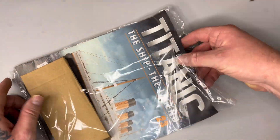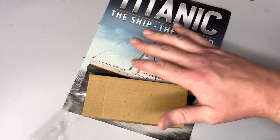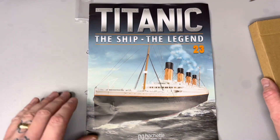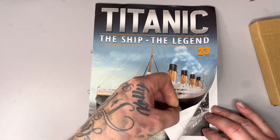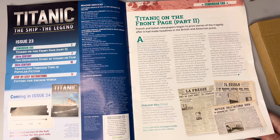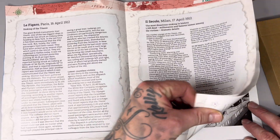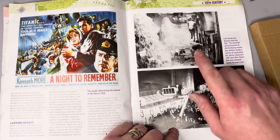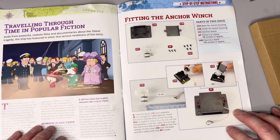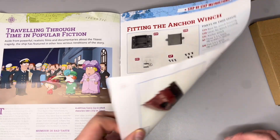Let's have a look at this week's mag. I'm learning not to talk while I open the bag because of the rustling. Let's quickly take a look through this week's magazine - that's what's coming in the next issue: the starboard section of the hull plus an anchor for the port side. You've got your usual information, some detailed pictures of what was going on when the ship sank. This week we're fitting the anchor winch - looks like a pretty simple issue to be fair.